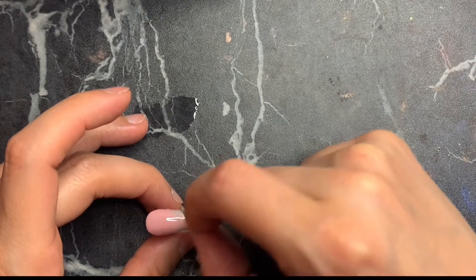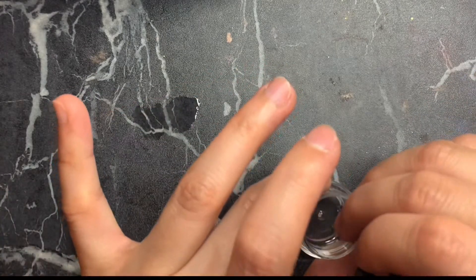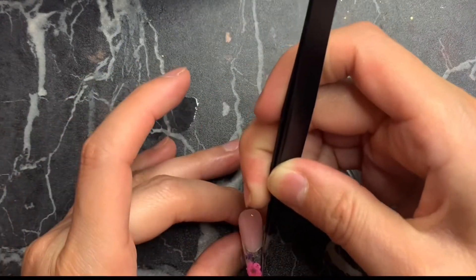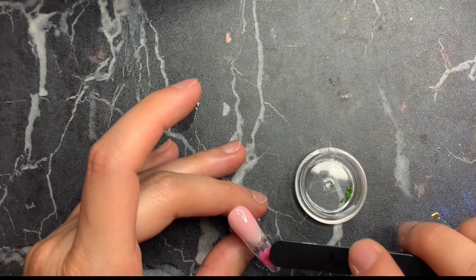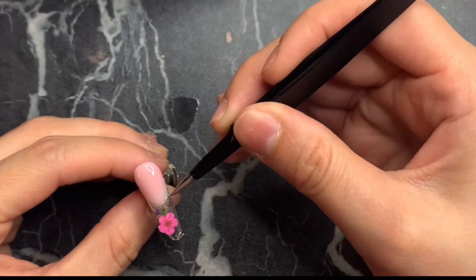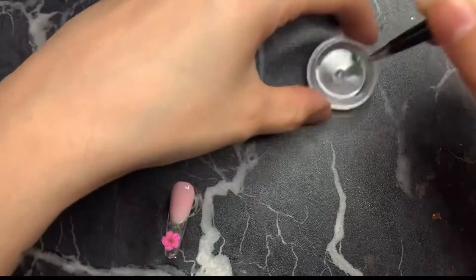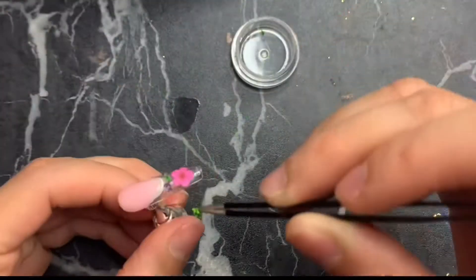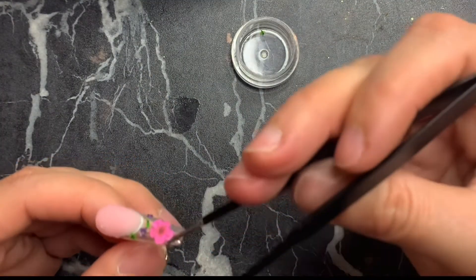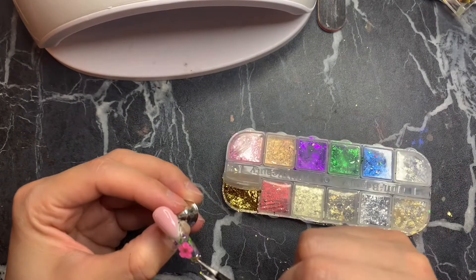Dried flowers are not easy to work with at all — props to all the nail techs out there! When applying them, I pretty much just scatter them around and try to make it as pretty as possible without cluttering too many flowers. I keep it simple — maybe two or three different little colors, not more than that, otherwise it looks crazy.